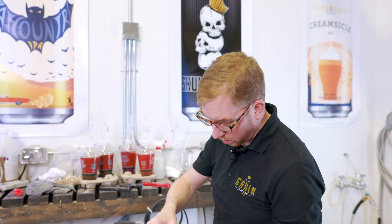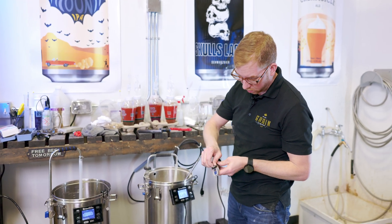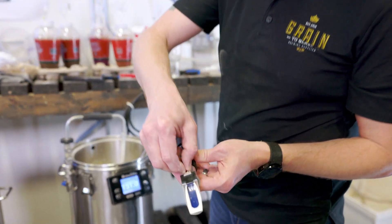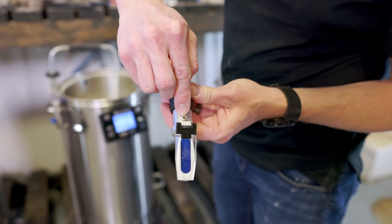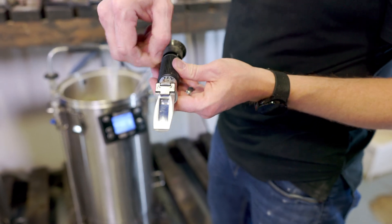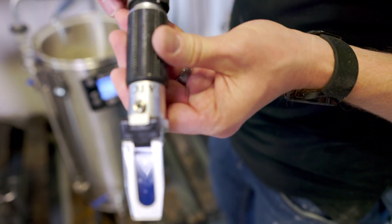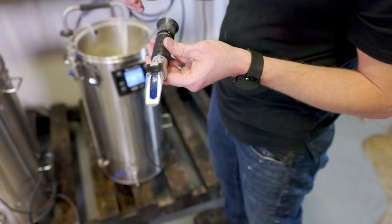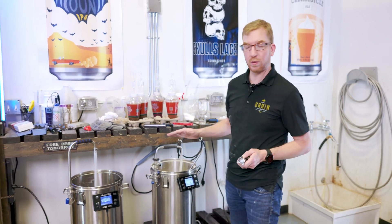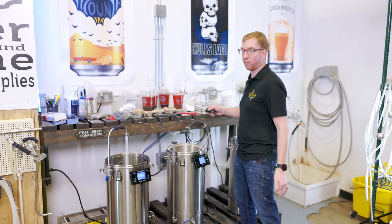If it's not reading correctly, pretty much every refractometer I've used has a little screw. You need just a small flathead screwdriver and you turn that clockwise or counterclockwise until it reads 1.000 with clean room temperature water. That's it for now — we'll be back in 15 minutes and I'll take a gravity reading.